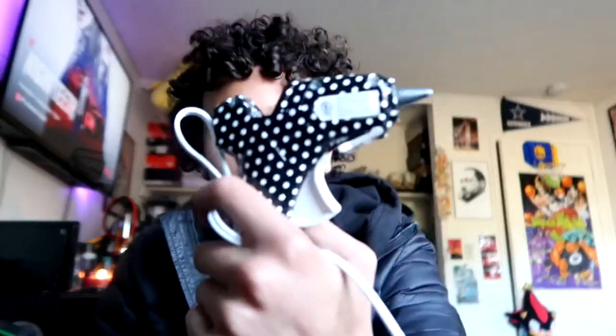And a glue gun — for my glue gun people. We're finna get up into making the jeans. I'm gonna explain everything to make it easier for y'all.